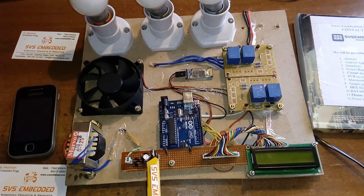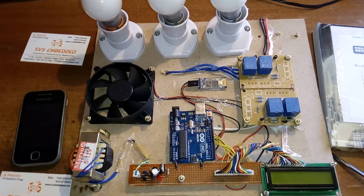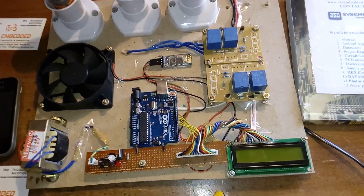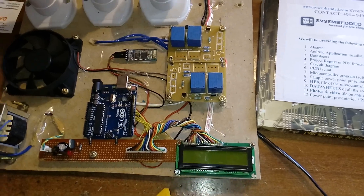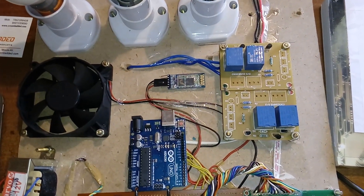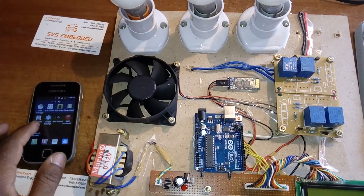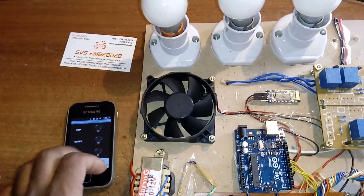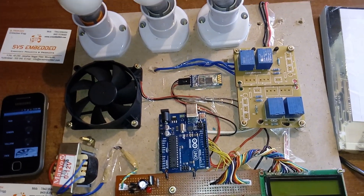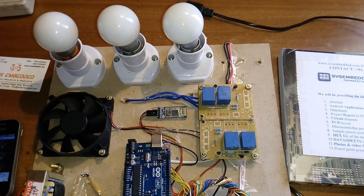On the Arduino UNO R3, pins 7, 8, 9, 10, and 11 are connected to the 16x2 LCD character display — whatever process is going on will be displayed on the LCD. I used an HC-05 Bluetooth module for the Bluetooth app controlling three lights and one fan. The Bluetooth module is connected to the 4th and 5th pins — RX and TX — working under 3.3 volts.